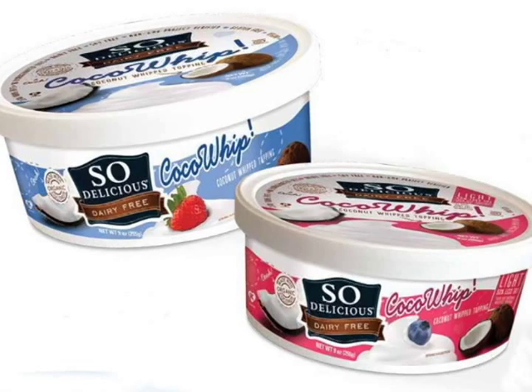So you may have seen recently — I think just this week — So Delicious released a coconut whipped cream, like a cool whip, in a container, and people are very excited about that, as am I. But I haven't had the chance to try it yet, so I want to show you how simple it is to make your own coconut whipped cream if you can't find that in stores or you want to make something homemade.